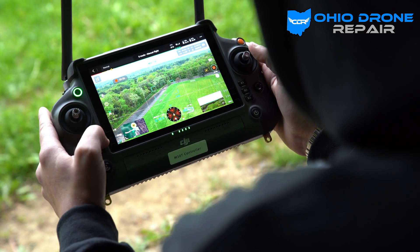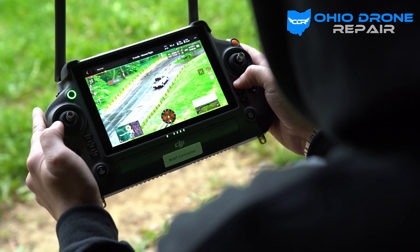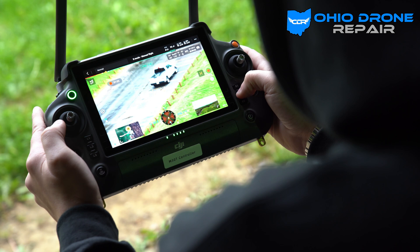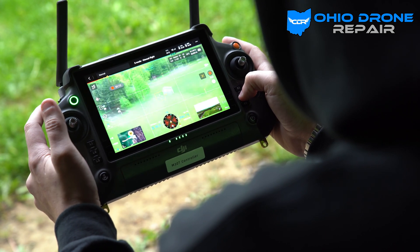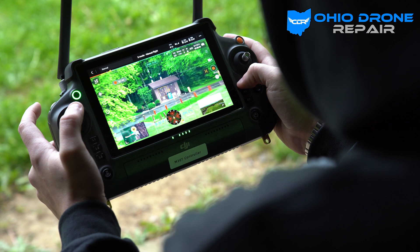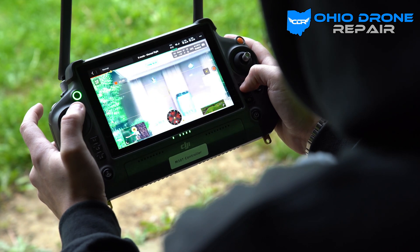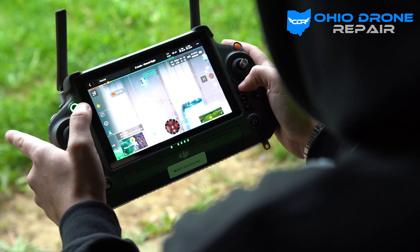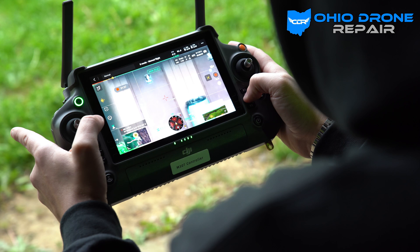I can also zoom in — if I press L2 it says zoom; the customizable buttons are on the side. I can zoom in a ton — not going to show you the license plate but I absolutely could. The zoom is pretty impressive. We can see things clearly from about 628 feet away with all that detail, and that's not even zoomed in all the way.